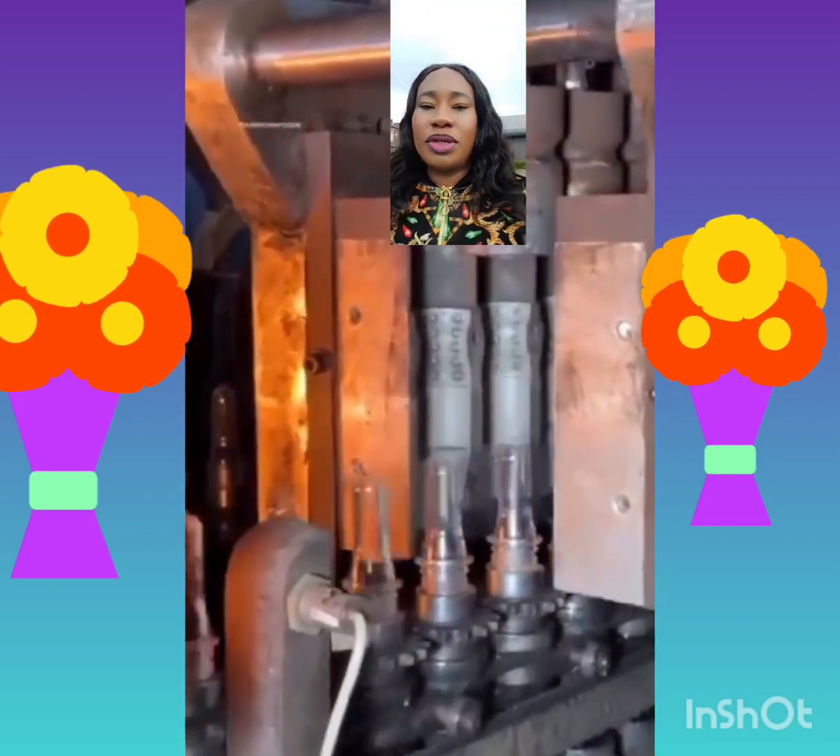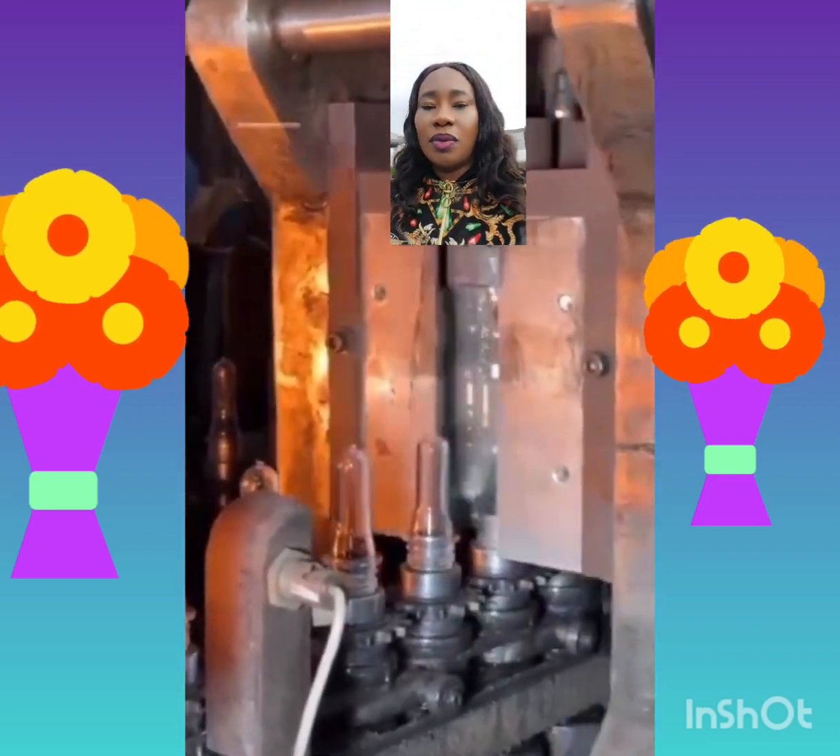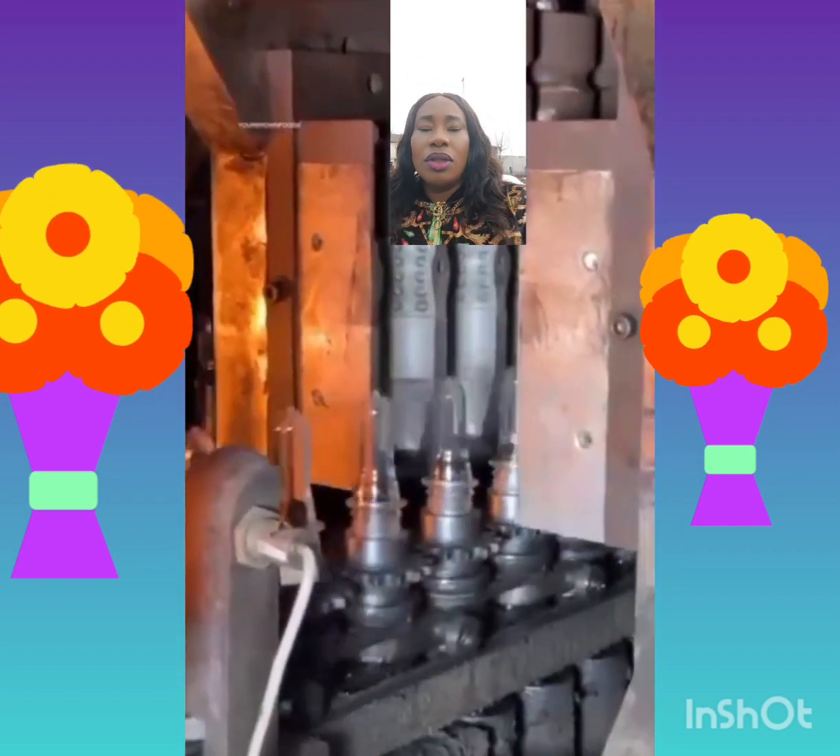...kidney problem, liver problem. Make you know. Just watch them wash the plastic, then they do like this. Be very, very observant. Just cool down, cool down — no rush.